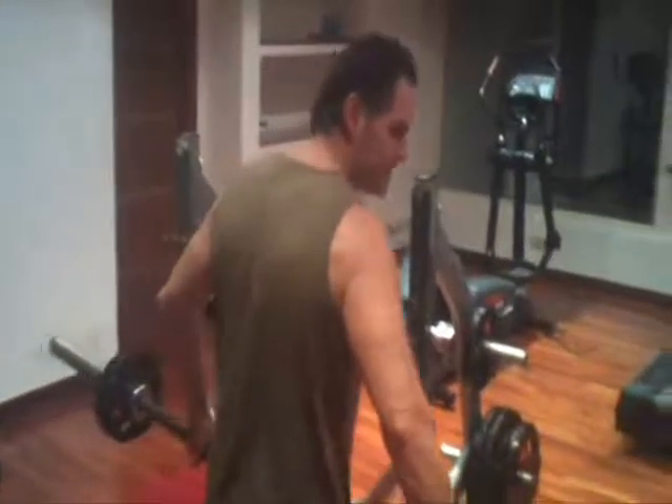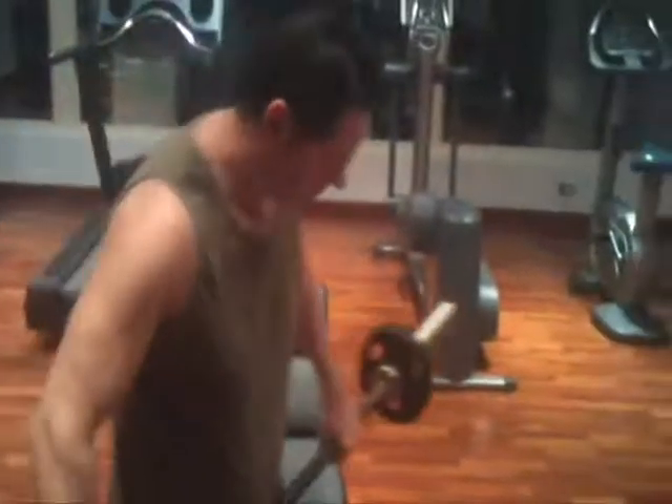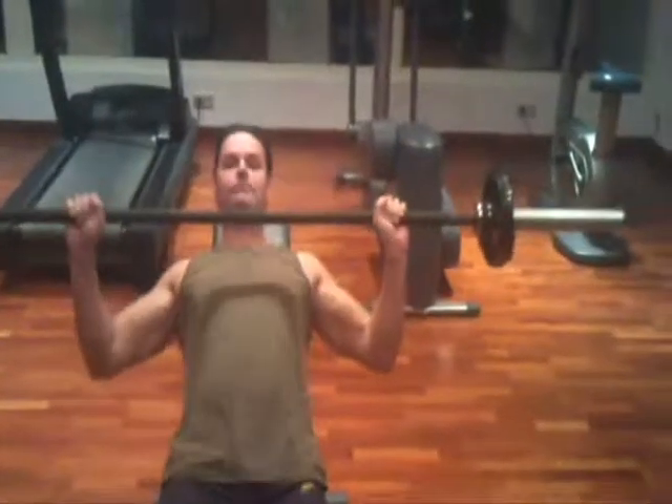This exercise is very similar to the regular barbell bench press, except that you will be using an incline free weight bench, and your upper chest will be the muscle group that's worked instead of your middle.